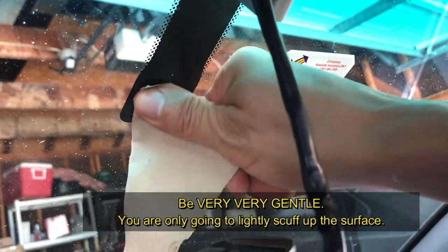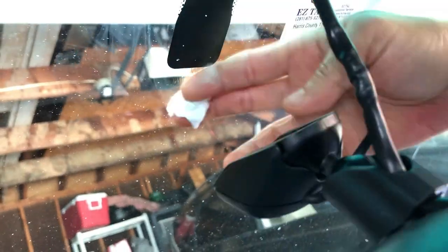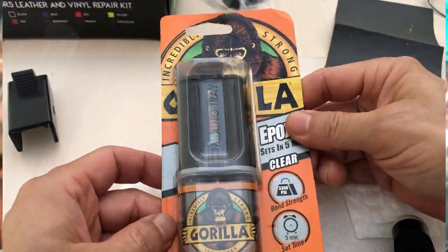I'm just going to scuff up that little triangle-shaped area between the three holes, very lightly, then use a clean alcohol cotton pad and clean the area thoroughly.